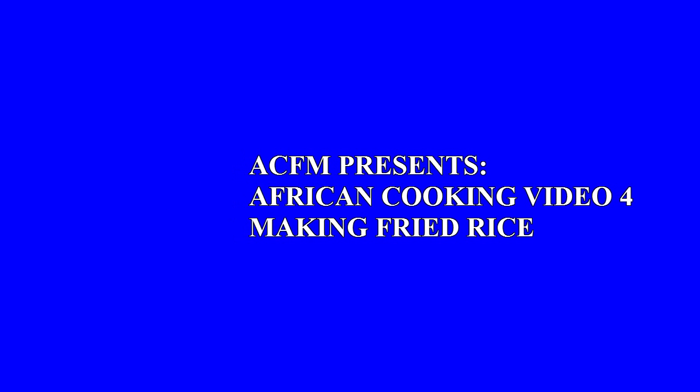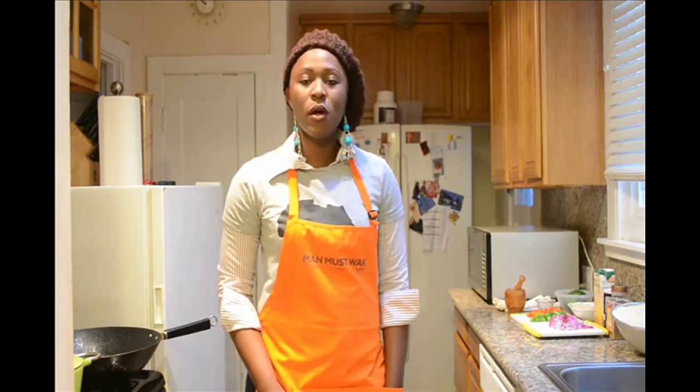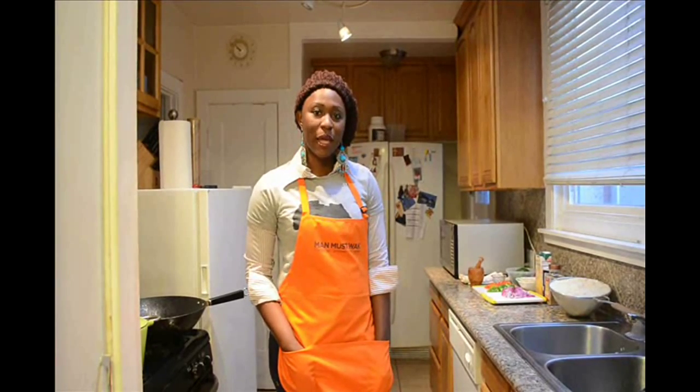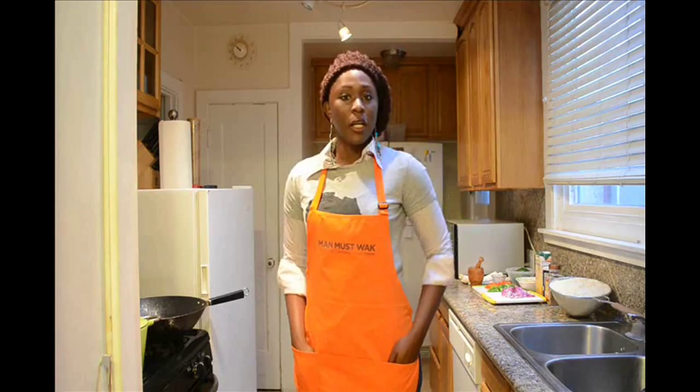Welcome back to our Manless Whack YouTube channel. Glad you could join us. Thankful that you subscribe to our channel and that you are a patronizing customer at the African-Caribbean Food Market in downtown Oakland, also known as Manless Whack. Today we are making a very popular dish in West Africa, specifically Nigeria, called fried rice.